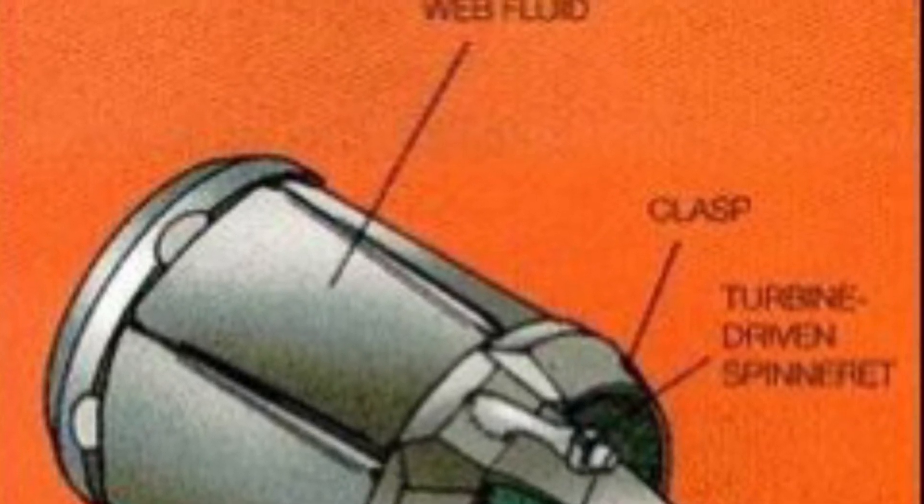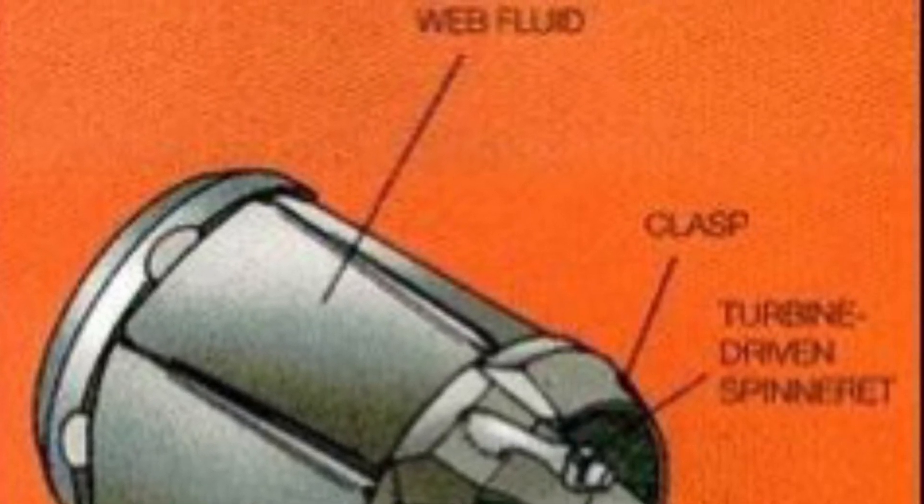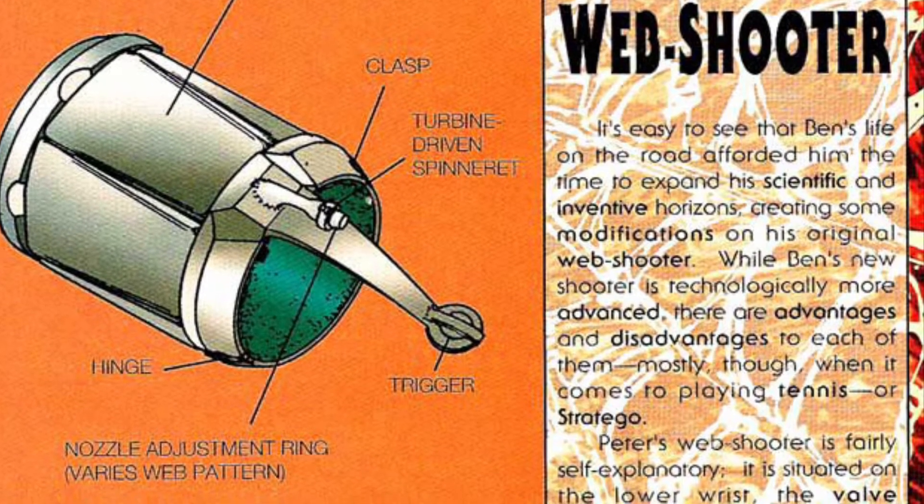Powering these spinnerets would be Teflon machine turbine bearings crafted from amber and artificial sapphire. This helped with the distance that a web could be shot as well as how fast it would be projected, with a pressure of 300 psi and a length of 60 feet.